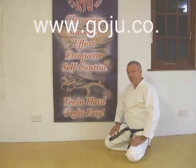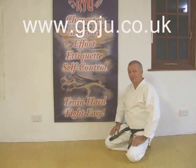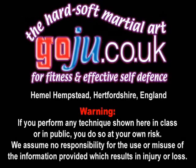Hope you enjoyed our video. There's more information on our website, www.goju.co.uk. Thank you. Bye.